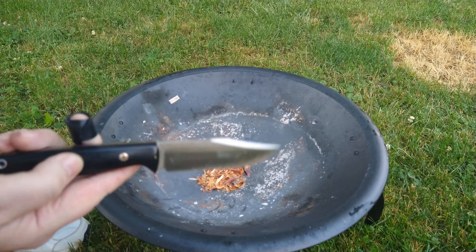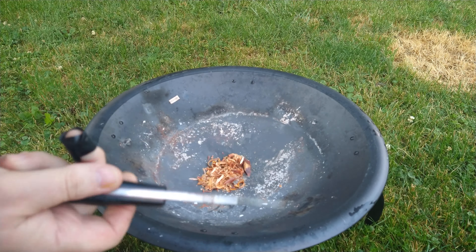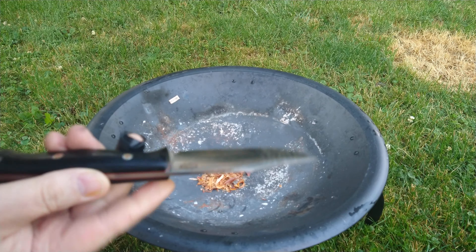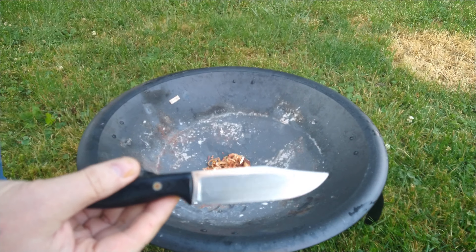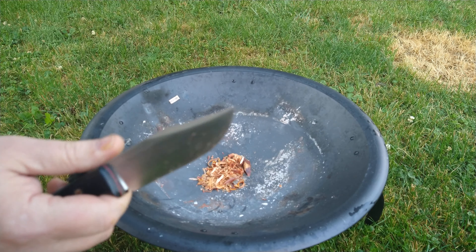Knife of the week: Bark River Gunny Sidekick. This was designed by Apostle P, made by Bark River. 3V steel, black micarta handles, red liners. Great little knife — I really, really like this knife a lot. Excellent knife.